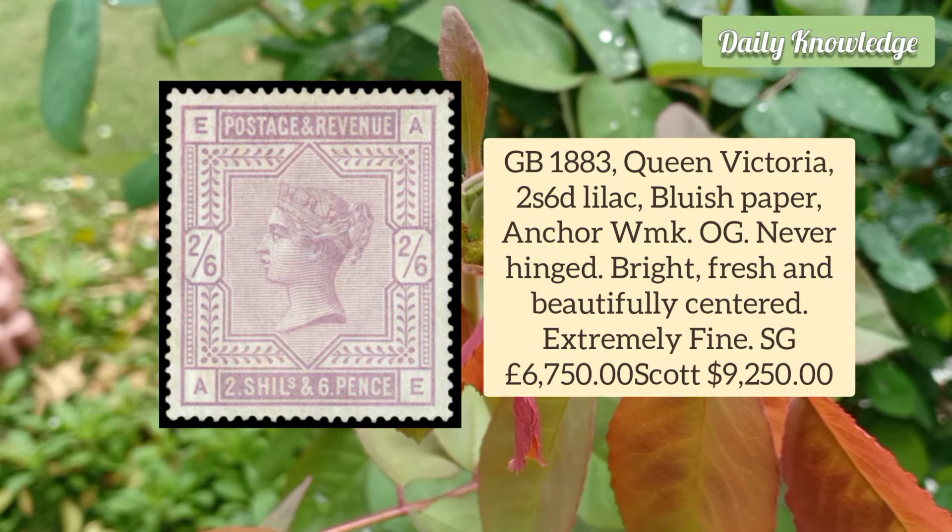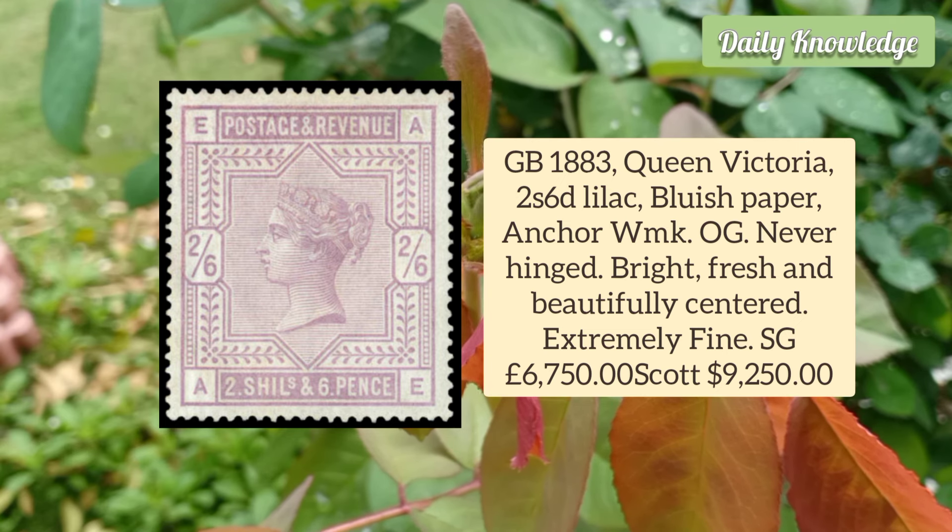Great Britain 1883 Queen Victoria 2 Shillings 6 Penny Lilac, Blueish Paper, Anchor Watermark. It has original gum and is never hinged.